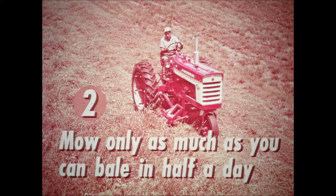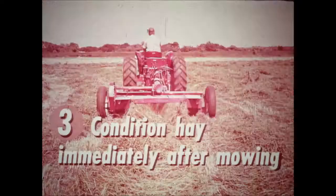Second, plan to mow only as much hay as you can bale in half a day. Start mowing immediately after the dew dries off in the morning, when the standing crop is rid of most of its moisture. Third, condition your hay immediately after mowing when the hay is fresh and easy to pick up. True hay conditioning consists of cracking the stem its full length, compacting all the pith cells of the stem without compacting the pith cells of the leaves or chopping off the leaves.